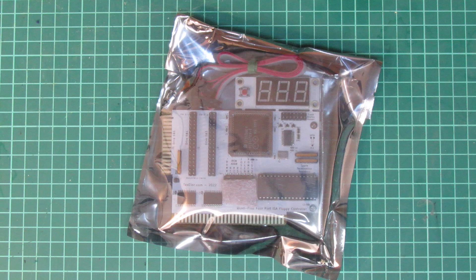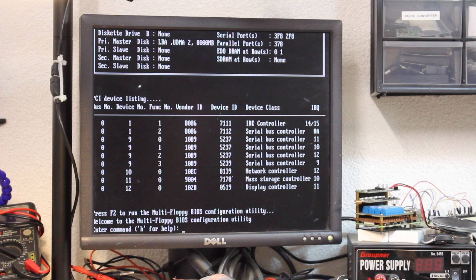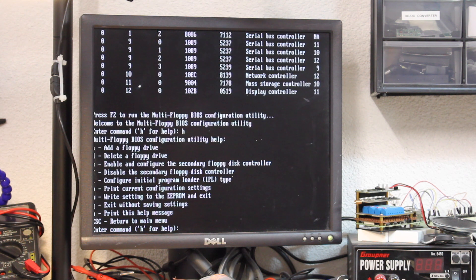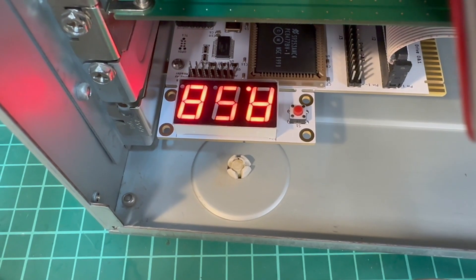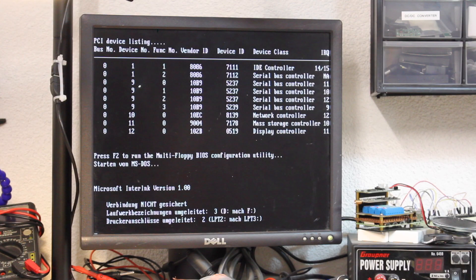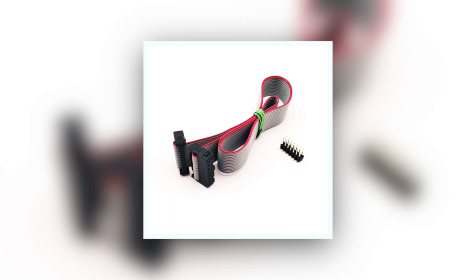The adapter plugs into any 16- or 8-bit ISA slot and allows connecting up to 4 floppy drives, from regular 3.5-inch ones up to 8-inch drives. The controller is intended to fully replace the standard 2-port floppy controller on the mainboard, so it must be disabled in the BIOS. Once installed, the Quad-Flop controller will pop up a prompt from which drive characteristics can be configured — in this example, a 1.4 MB 3.5-inch drive and a 1.2 MB 5.25-inch drive. The card comes with a built-in diagnostics display giving details on drive activity, such as which track the drive currently operates on. The display can also be detached from the card and relayed to a front-side panel; the flat-band cable and additional headers come complete with the package.